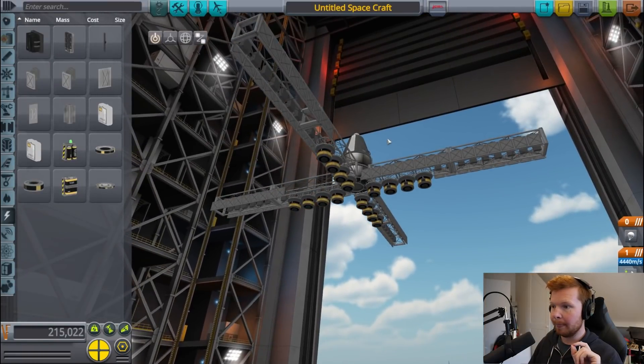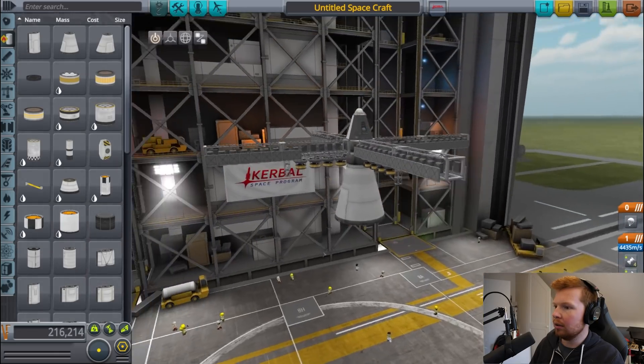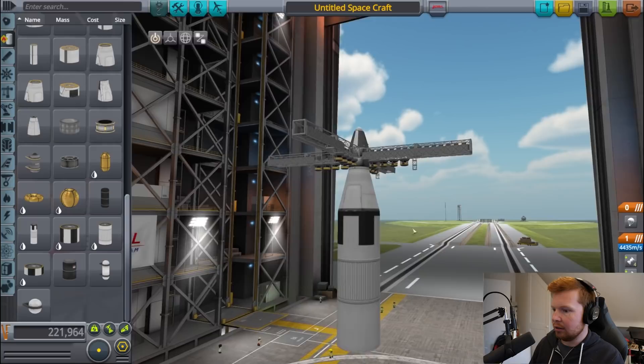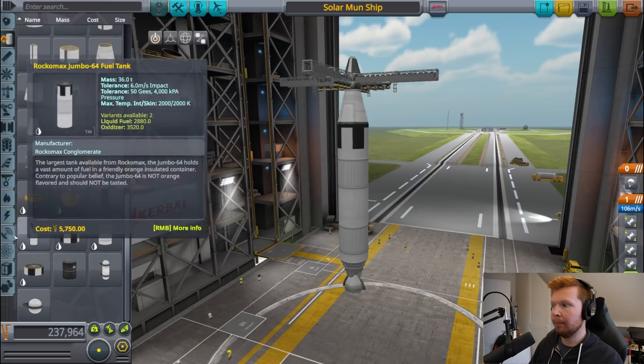So I think we're ready for the journey to the moon. We just need a method of getting this thing into orbit. This booster won't get it quite to orbit, but it will get it close. And then, if we can get it high enough, we can deploy these solar panels and hopefully get it to orbit. That means we're not leaving any debris in orbit. Here we go — first launch of the solar moon ship.